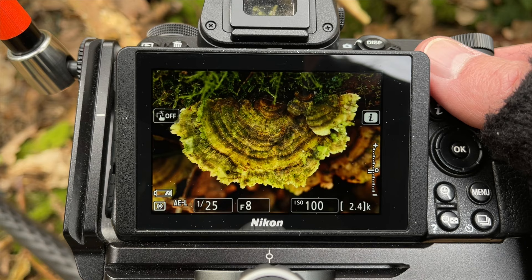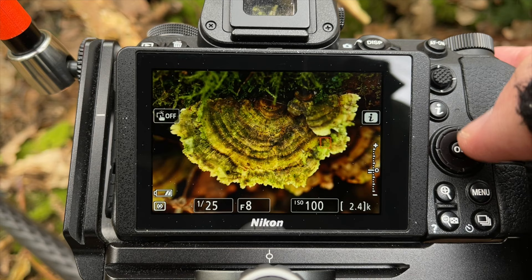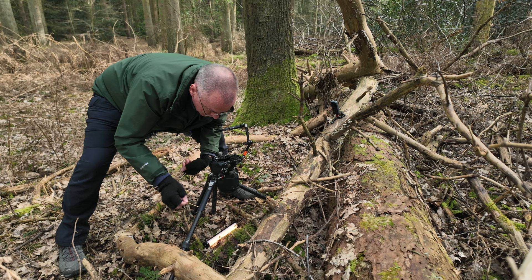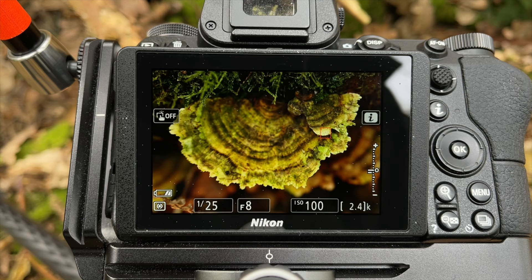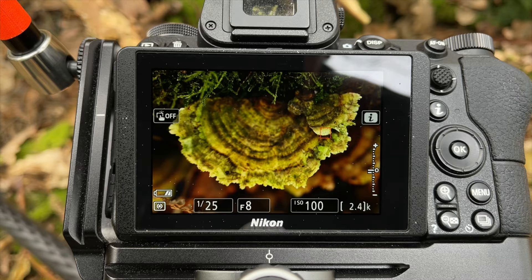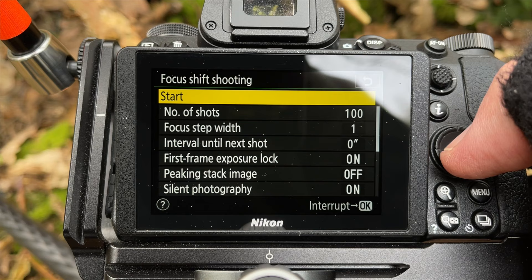Just checking the depth of field preview — we can see the background is not going to be super sharp, so we're going to focus stack it. I'm going to change my focus point and make my initial focus point just here, which is the closest point to me. As usual I'm going to draw the focus towards me just to make sure I don't miss anything. We're going to go 100 images — not expecting to use more than 20 or 30 at the most, but let's shoot it.